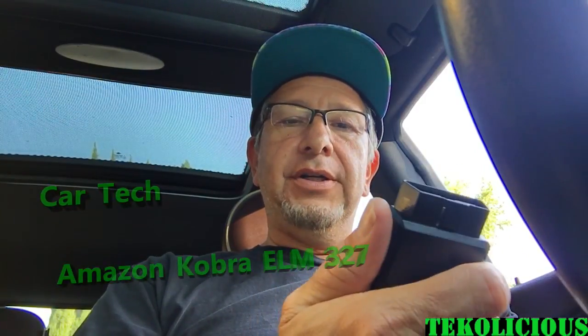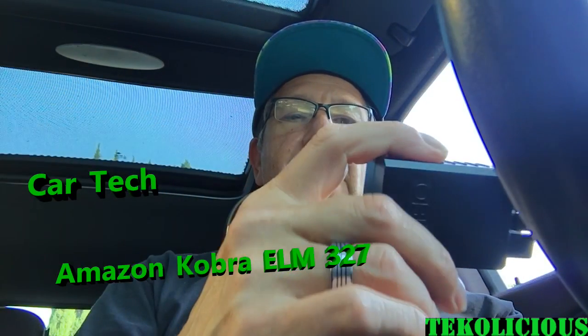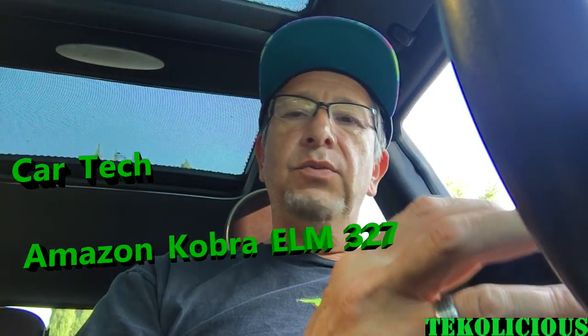Hey everybody, I'm back again with another video. This time I want to do some car tech. I wanted to purchase an OBD2 sensor, and I could have gone with the standard analog type but I wanted to try out these new Wi-Fi style ones.